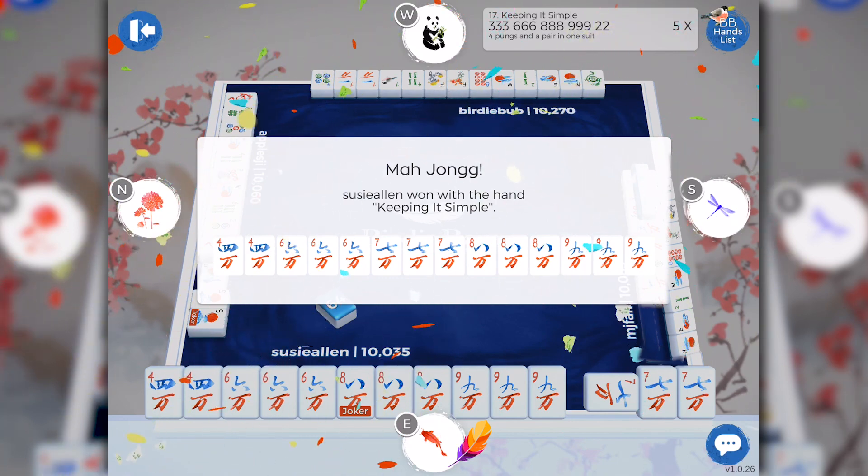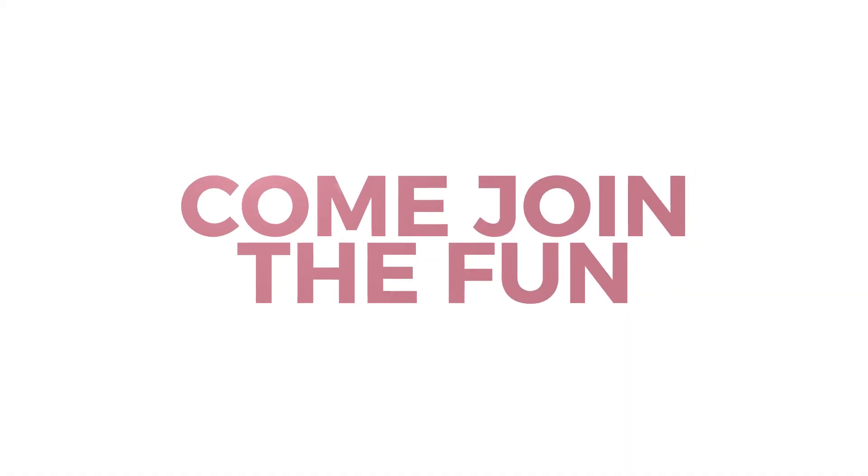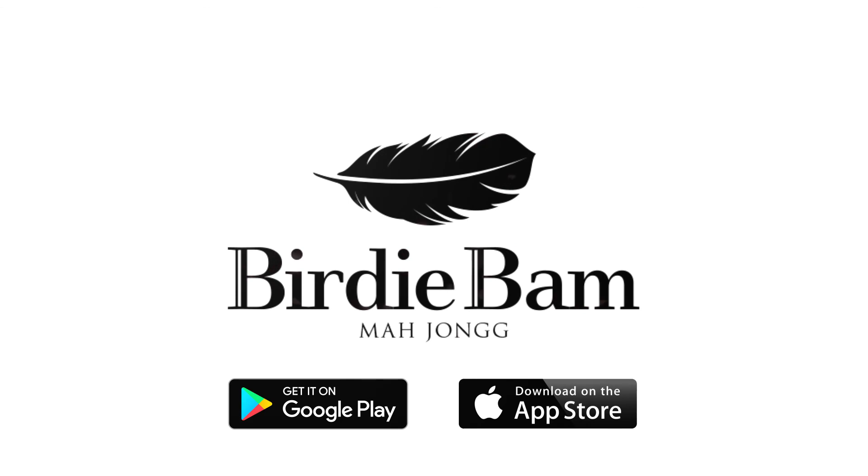I encourage you to play in the single player mode when you first install BirdieBam — it'll give you the opportunity to become more comfortable with the features of the game. Thanks so much for watching and be sure to go to our website birdiebam.com and check out our frequently asked questions for more training tips. We'd love for you to join our Facebook group BirdieBam Mahjong. Good luck and may the feathers be with you.